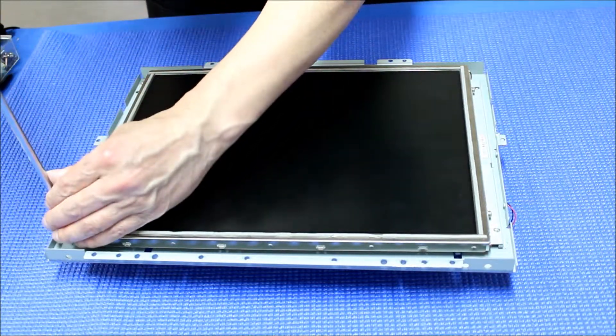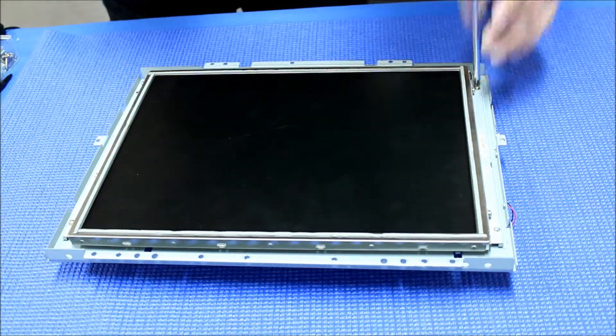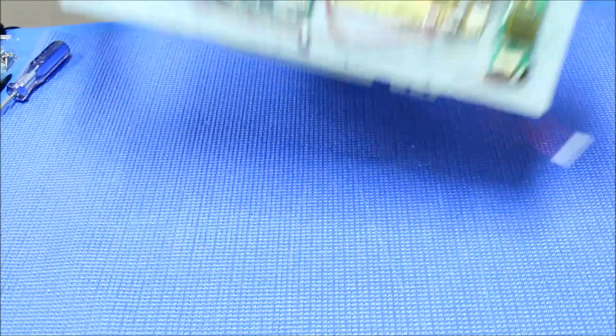I just want to show you the procedures. One screw here, one here. We are going to set it face down.